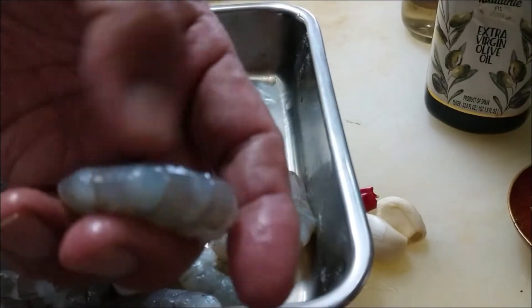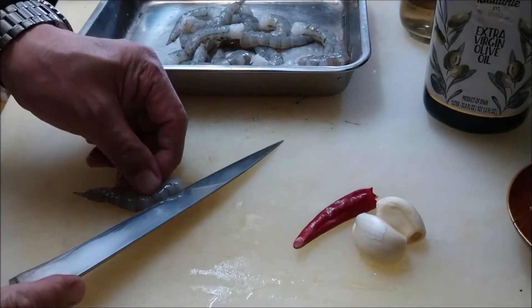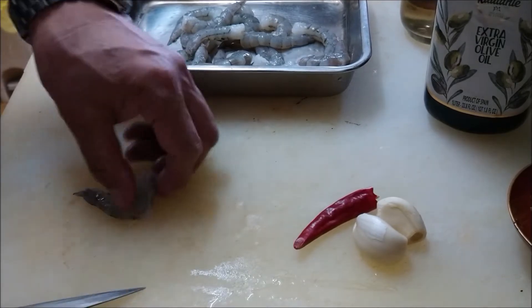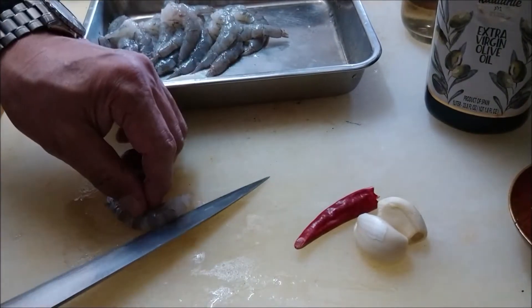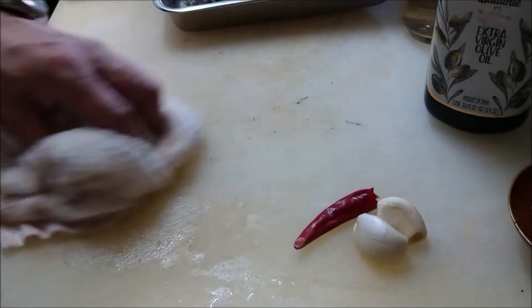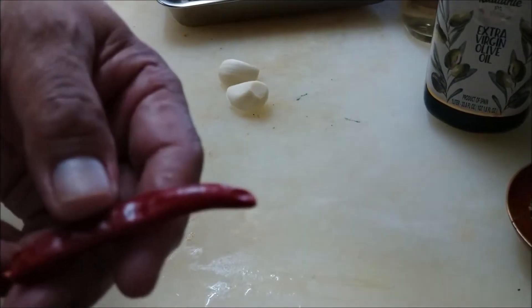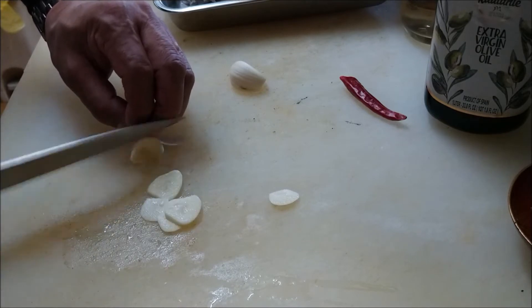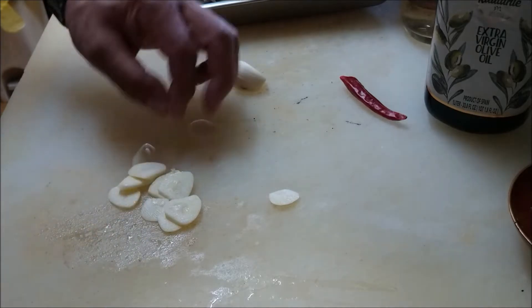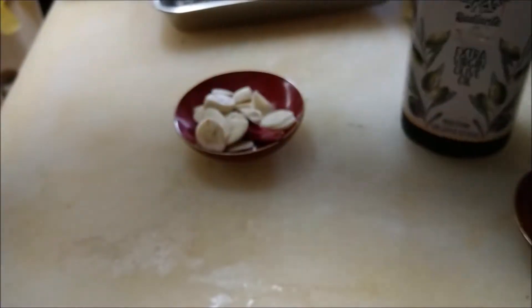So about 200g of shrimp. Cut like this. So I have to use garlic. Today I use 2 garlic and chili pepper. I'm gonna make today a slice. Olive oil, a little bit of wine.